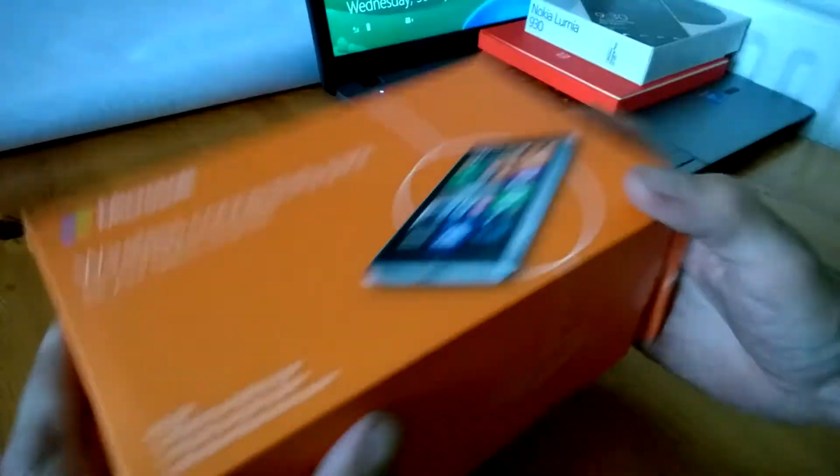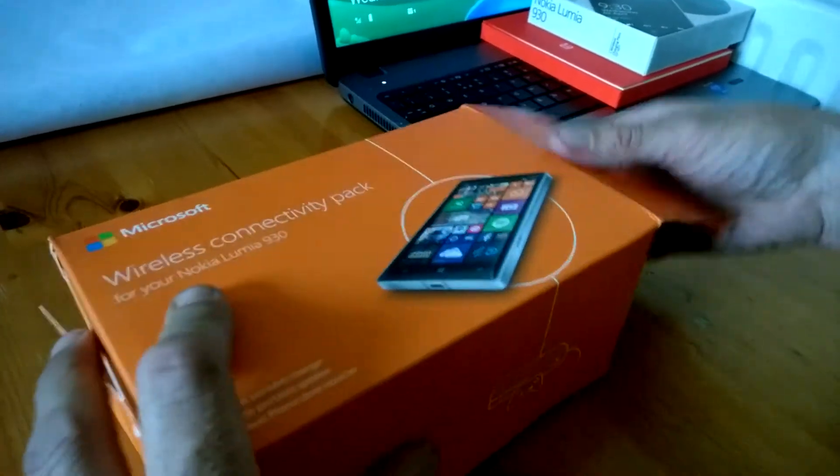So we'll have a look inside. The first thing we get is the DC50 wireless charging plate — it's the biggest charging plate in the range from Nokia at the moment and it's very good. We've already reviewed this and we'll add how to connect it and what we think of it to our post after the video.